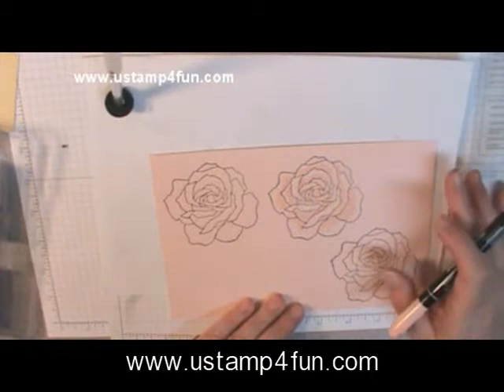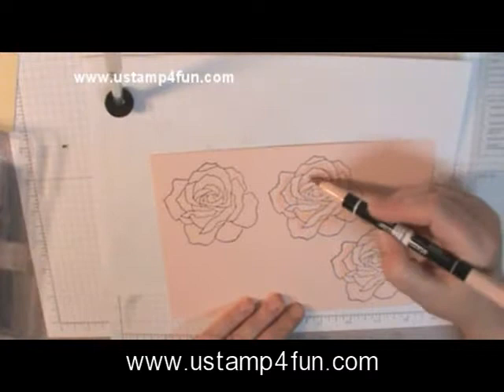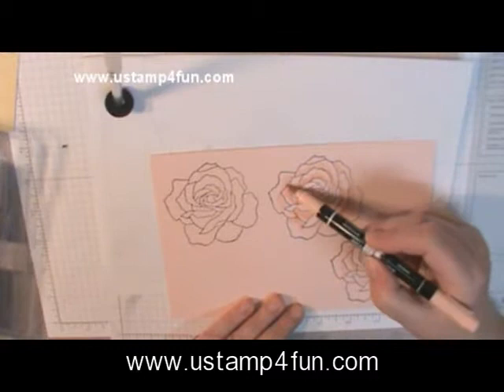That's a very light application of color. I would move on to the next one and do this while that one dries, because what I'm going to do to get a more pink look — without over-coloring it — is when this is completely dry, go back over with the marker again in certain spots. You can get darker tones inside a tone, darker shadows, without having to move to another color and risk going too dark.